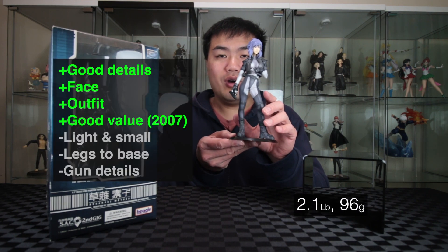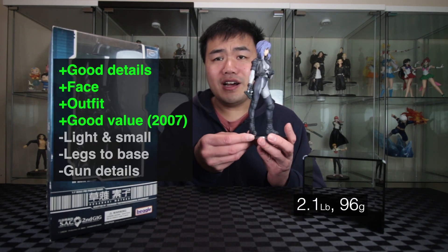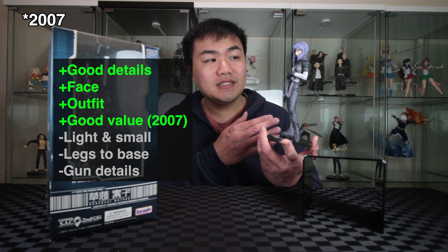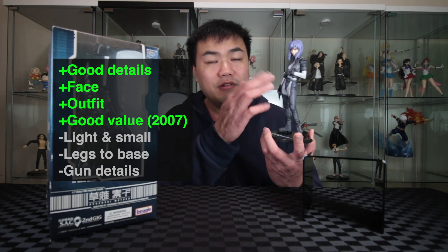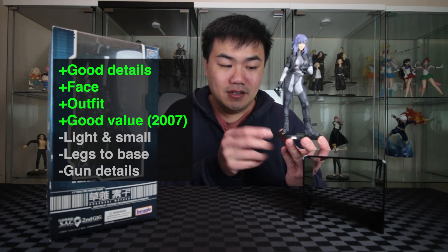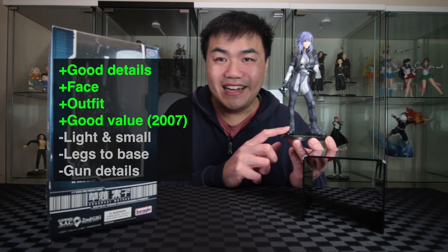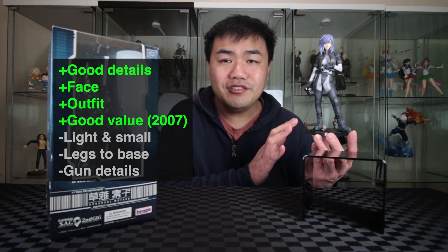If you've been enjoying the video so far, please give it a like. Now there we have the Motoko 1/7th scale. It's really, really light — 0.21 grams. It's actually a lot smaller than I imagined — about four inches from 2006. It's really well detailed. They've done a great job on Motoko's face. Attaching the legs to the base was a massive pain — I definitely don't want to do that again. The original release is definitely very good value. Super happy to have another Motoko figure in my collection.